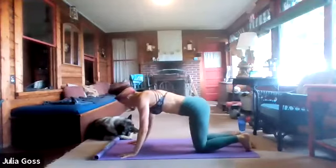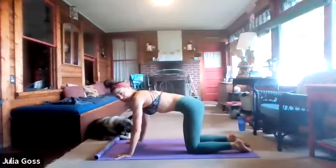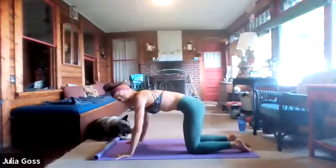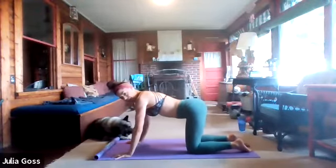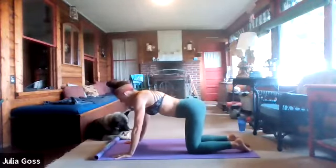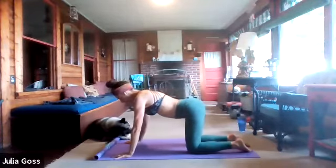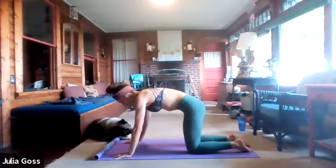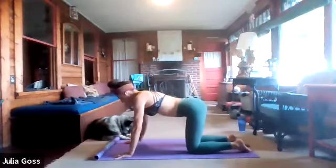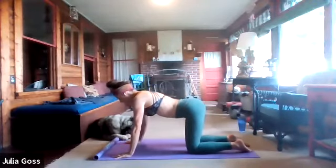Get that timer going. We're going to move into a cat-cow pose, but we're going to start with just the hip tilt portion, leaving the upper body out of it. All you're focusing on is the anterior and posterior pelvic tilt — tilt forward, and then back, finding that lower back arch. Hips forward and back, one more time forward, and then come to neutral.